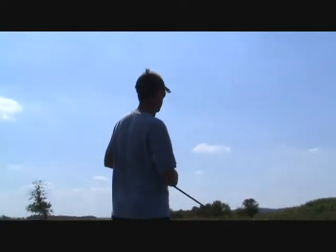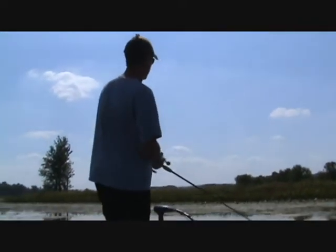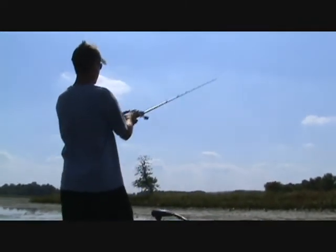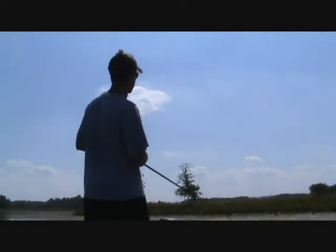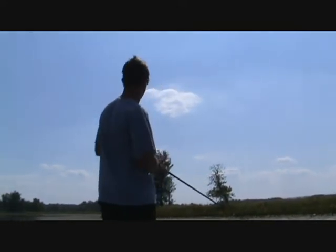You really just have to pay attention to what the fish want that day. Some days they just want a straight, steady retrieve. Other days, more of a reel-and-let-it-sink approach, then continue reeling. Today it seems like a steady retrieve with a little twitch to it works best.